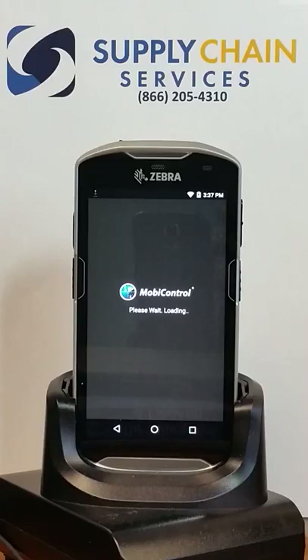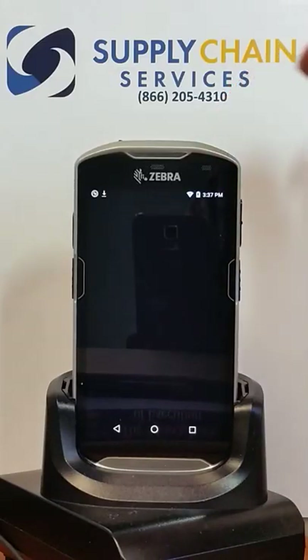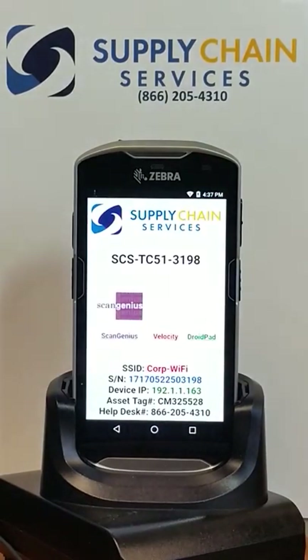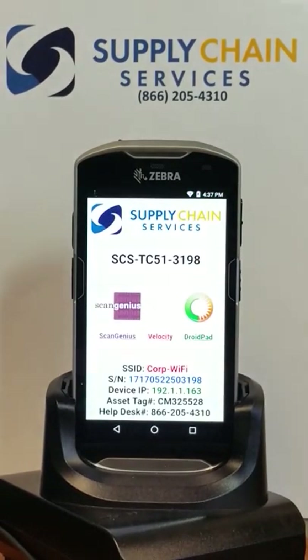The MobiControl agent is launching. It will go ahead and attach to the MobiControl deployment server. The one-minute lock screen refresh went in — we'll fix that in a moment. It gets its lockdown and it'll start deploying and installing applications. The final Velocity Telnet application will install here in just a moment.